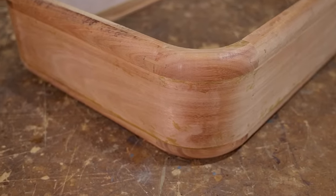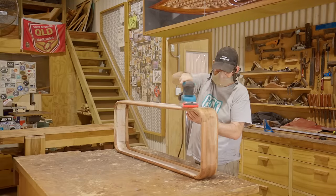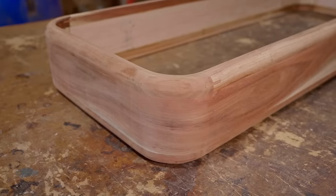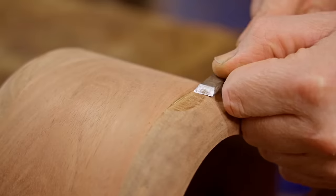I reckon they look awesome. I decided to give it a quick sand, although it will still need a lot more sanding yet. The router did a very clean job but it did take off a chunk on this corner, so I'll fix that up next.